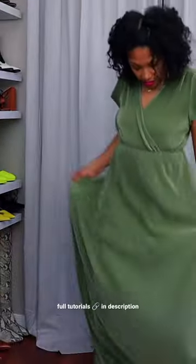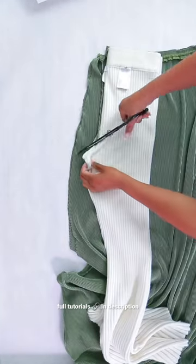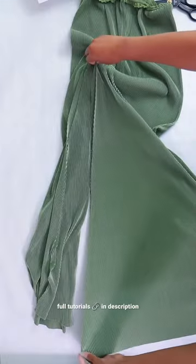And last up, what if you have a dress that you want to turn into pants? Just cut off the skirt part and use some pants that you like and that fit as a pattern to cut your crotch curve. Sew up the leg seam and you're done.